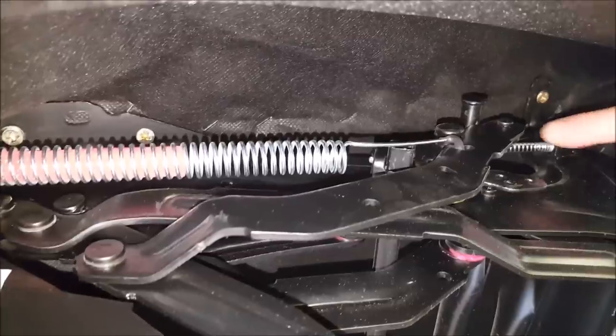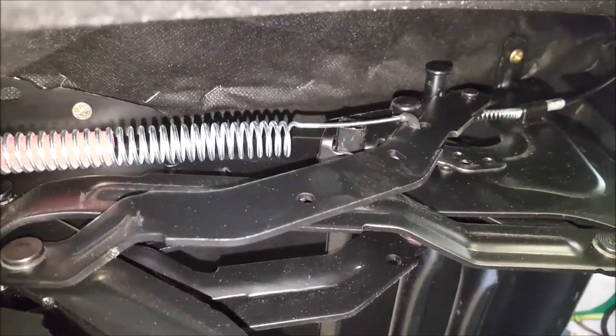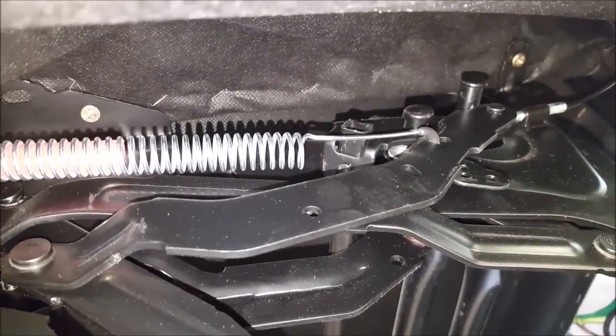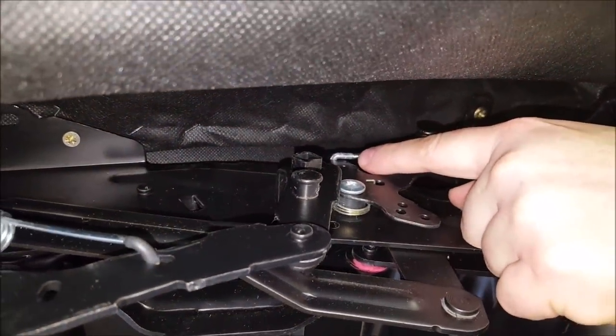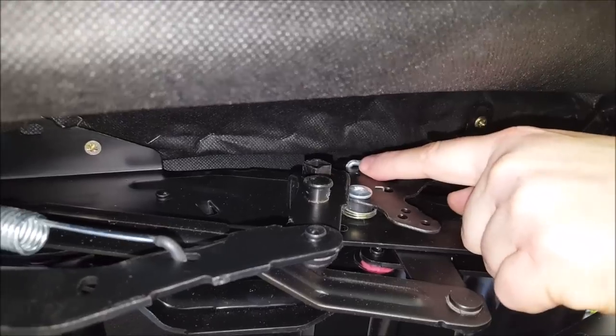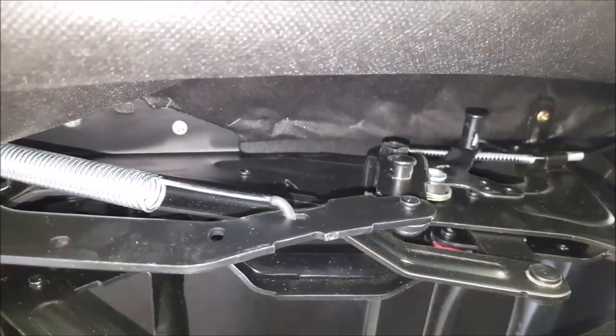Once you've replaced the spring mechanism back into its correct slot, if you pull the lever on the side of the chair it will activate the recliner mechanism — you can see it's activated nicely. This is the main culprit for most common recliner problems. Just use the end and feed it back through the hole, like you would a needle and cotton.